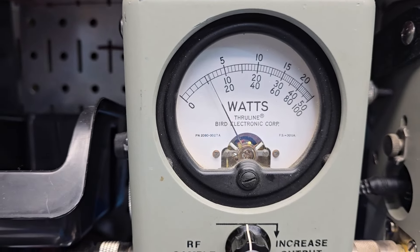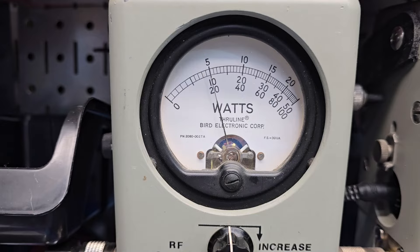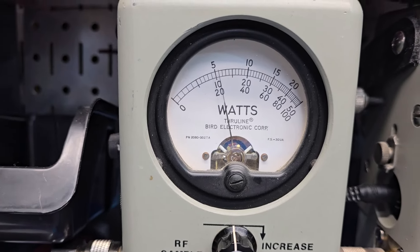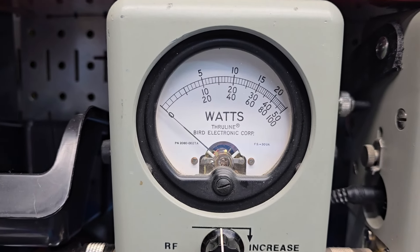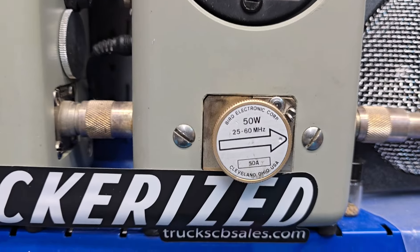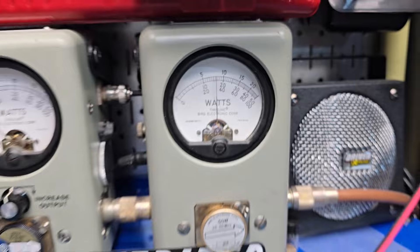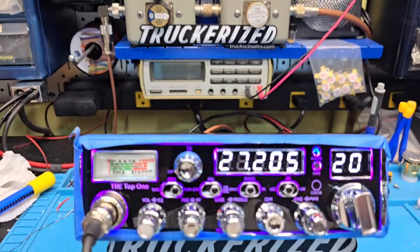All the way down on the single final — we did also upgrade the finals. You usually see about 26-27 watts out of these with a single final. There's your 5-watt carrier, there's your average power swing. 13 on the Bird 50-watt slug in peak — hello, 35 peak. Alright Jeff, we're gonna get it out to you.